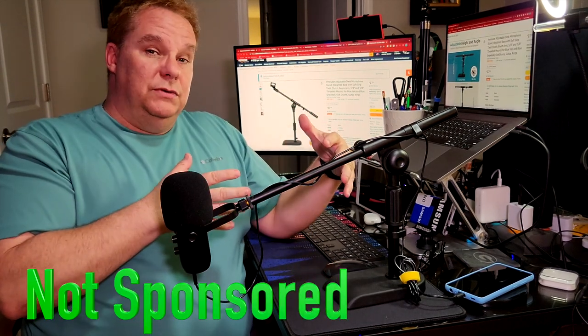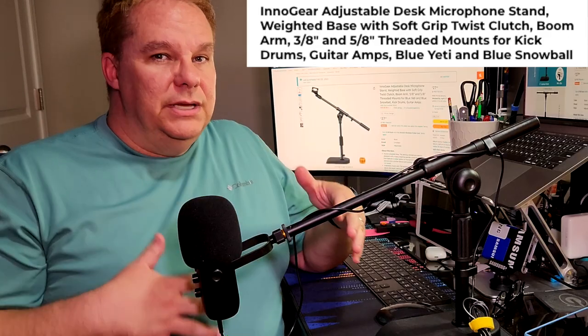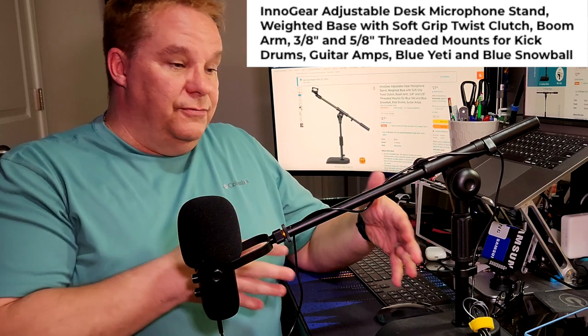Hey guys, welcome back. Ken here again, and I've got another great product review — this guy right here. So we're going to just delve right into it. What is it? It's the Innogear Adjustable Desk Microphone Stand.